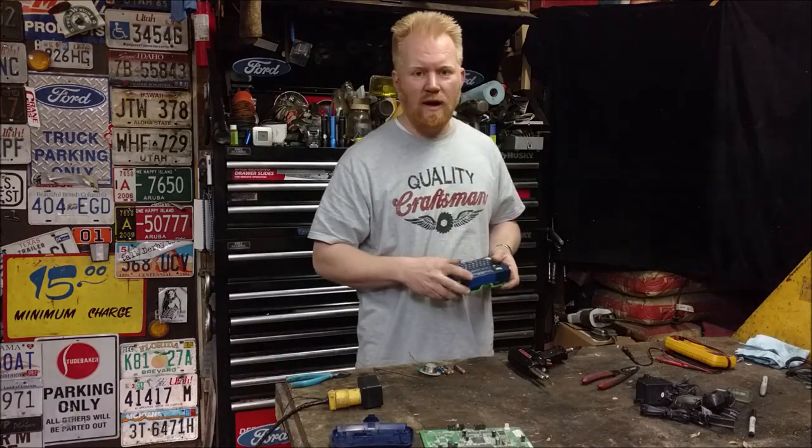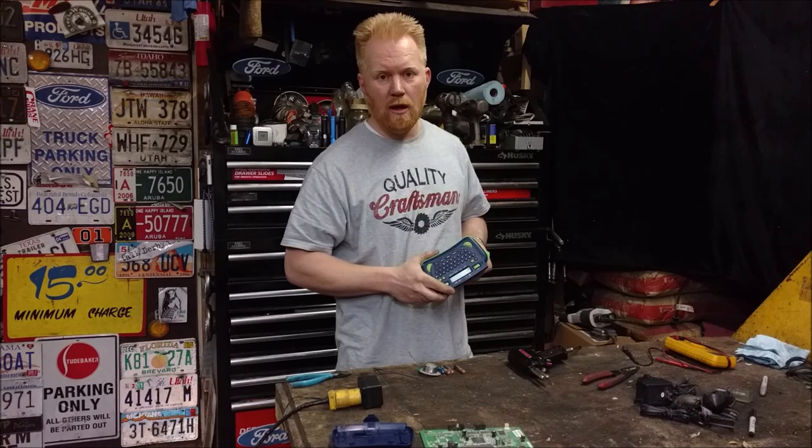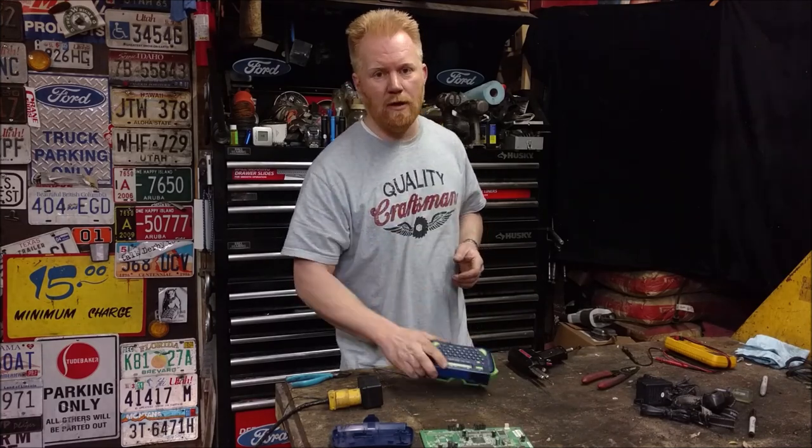Don't you hate when you pull a battery-hungry device out to use it and it's dead? Keep watching — I'm going to show you how you can plug it in and forget about the batteries.